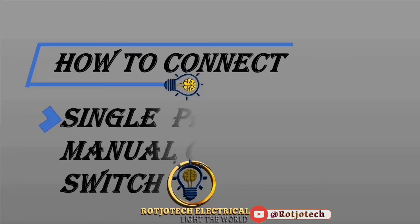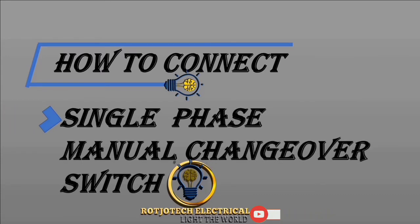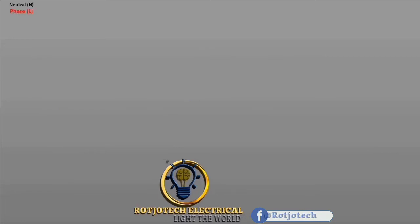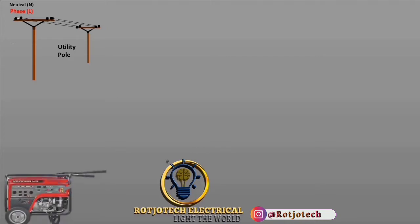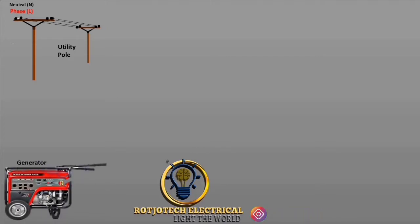Today we are going to talk about how to connect a single-phase manual changeover switch. We're going to have two power supplies: one will be the utility power supply and the second will be the generator power supply.